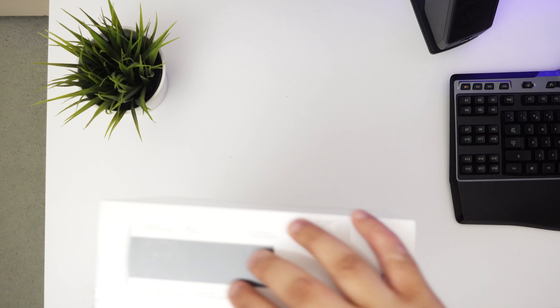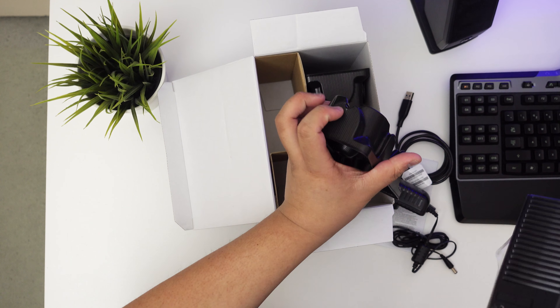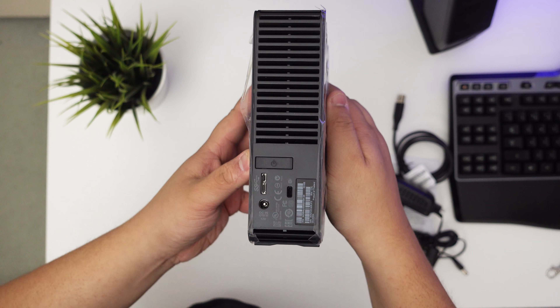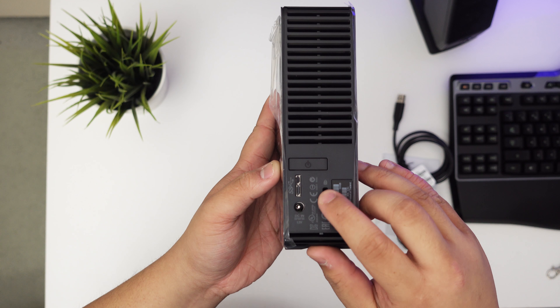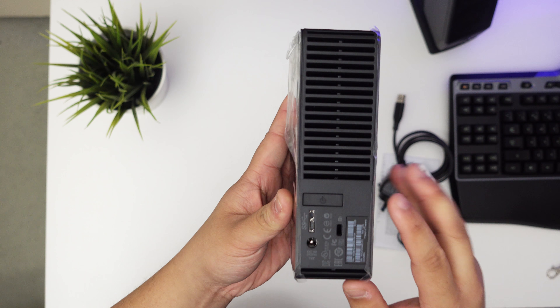Next is the USB 3.0 cable. It has the USB 3.0 logo on it. USB 3.0 is compatible with USB 2.0, in case people didn't know that. It also has your part numbers and lot number, which is good for warranty purposes. It's a pretty long cable — my sister actually has a four terabyte, so I hadn't seen one of these before.